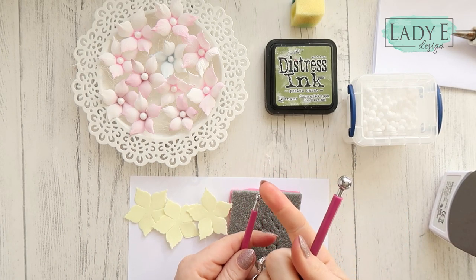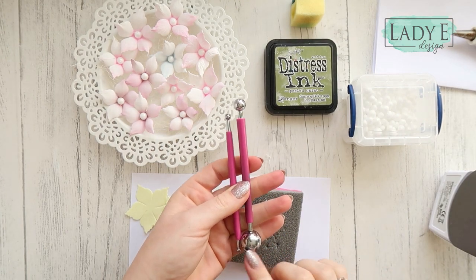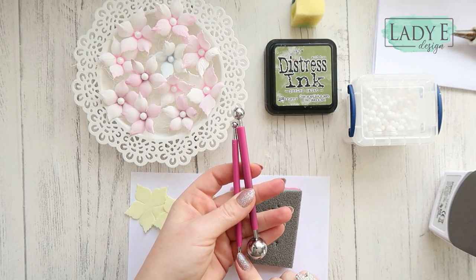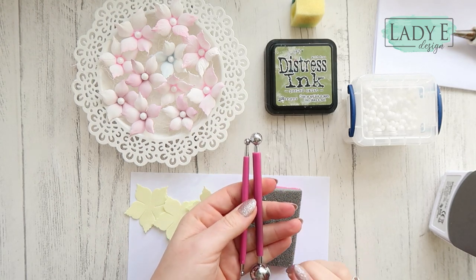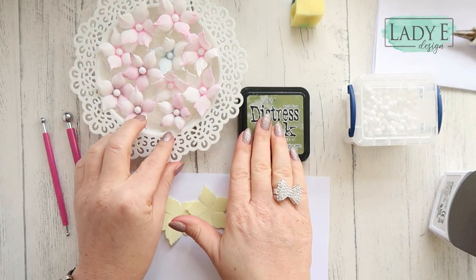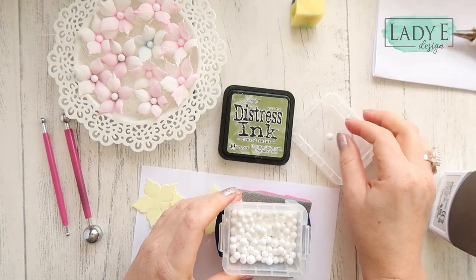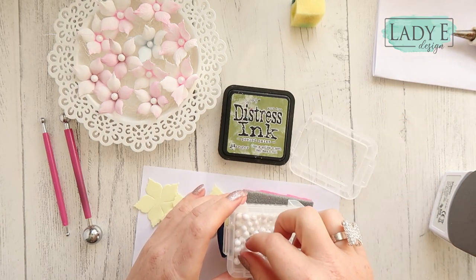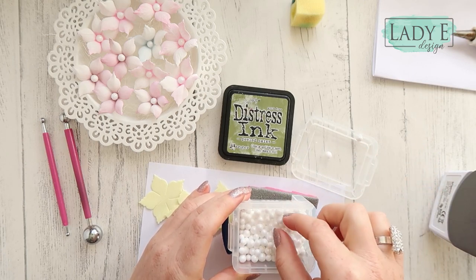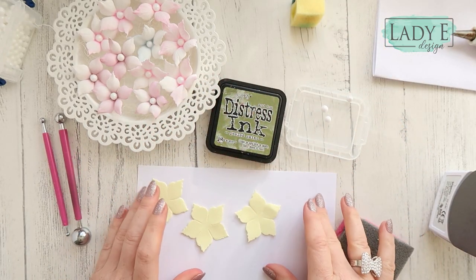So we will need some tools — one with the smaller end and one with the bigger end. This is the biggest in the set, and this one is next to the smallest size. We will be using those ends, something to color your flowers, something to go in the center. I've got these — they are called mini snowballs — so I've got those balls and I will put them in the center. You will also need an iron, a glue gun, and of course die cuts.